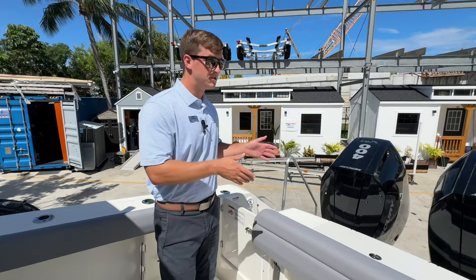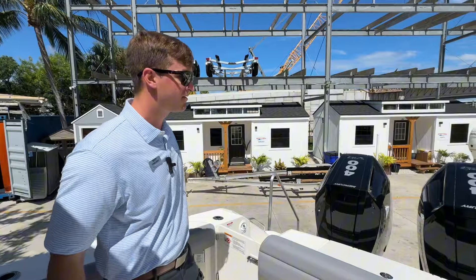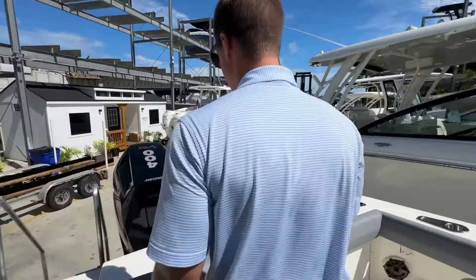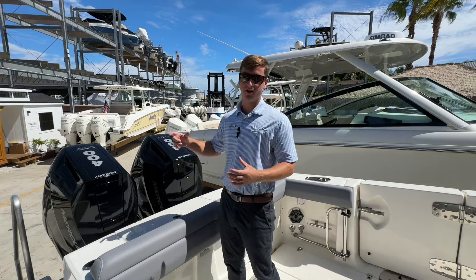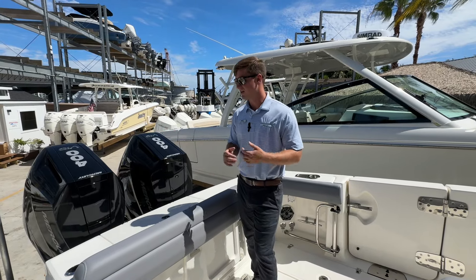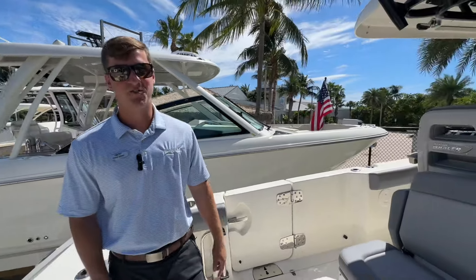This boat is equipped with the all-new 400 V10s by Mercury — that's max horsepower for this boat. The centerpiece is jade stone green, which is going to match the hull of the boat — it's going to look awesome. If you want to come see this boat, come by MarineMax Jupiter or call us today and ask for Chad.